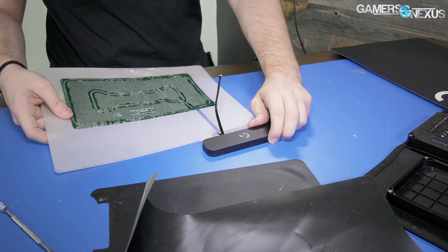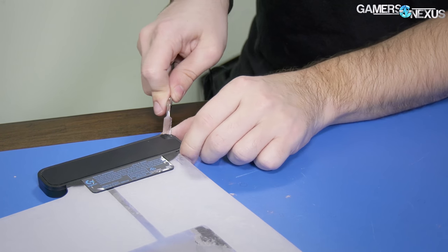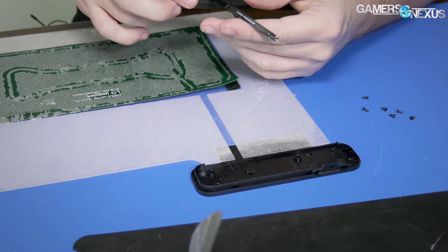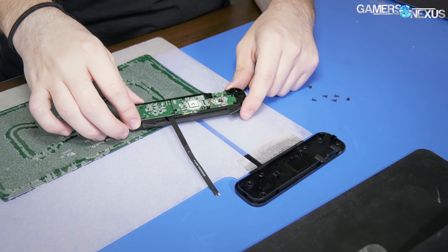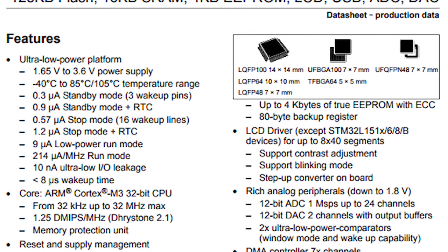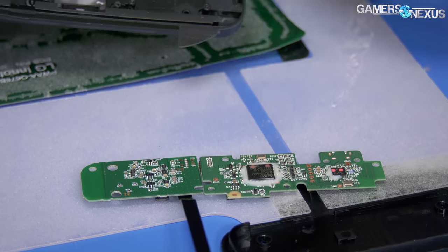Should we try and get into this thing? If we were live streaming I'd ask chat — and I know what chat would say. Let's just peel this back and make a judgment call. There's screws — okay, that's gonna be easy. There's your power cable, what's left of it. Ribbon cable. Nothing special in here, that's just the shell. There's your USB arm.